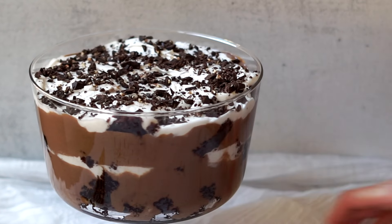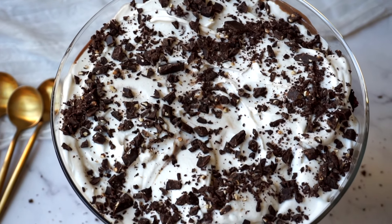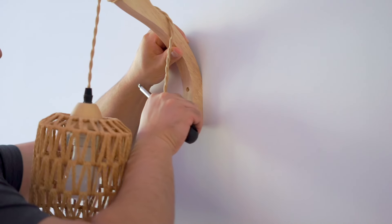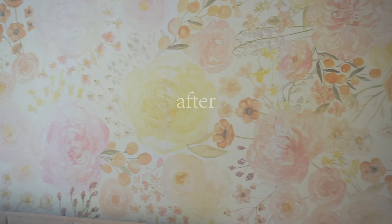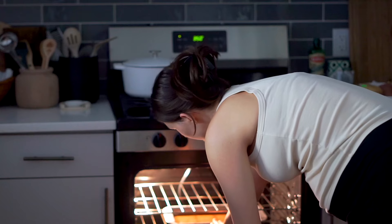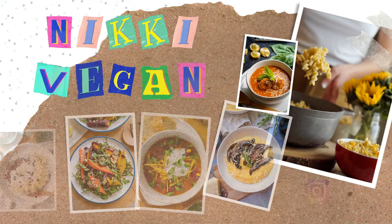Hey guys, welcome to a little weekend vlog. Spend the afternoon with me while I make this easy chocolate trifle recipe and we're also going to do a little home decor makeover. I installed some peel and stick wallpaper recently and I'm going to show you the before and after as well as this delicious chocolate dessert that you are seriously going to love. So let's get started.